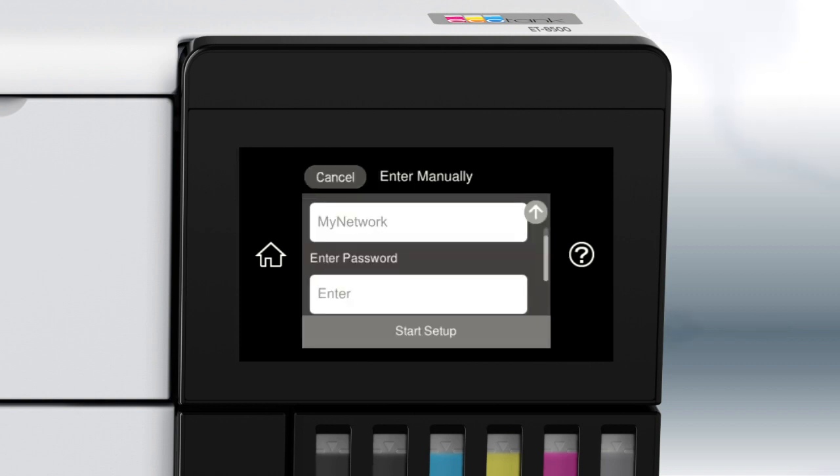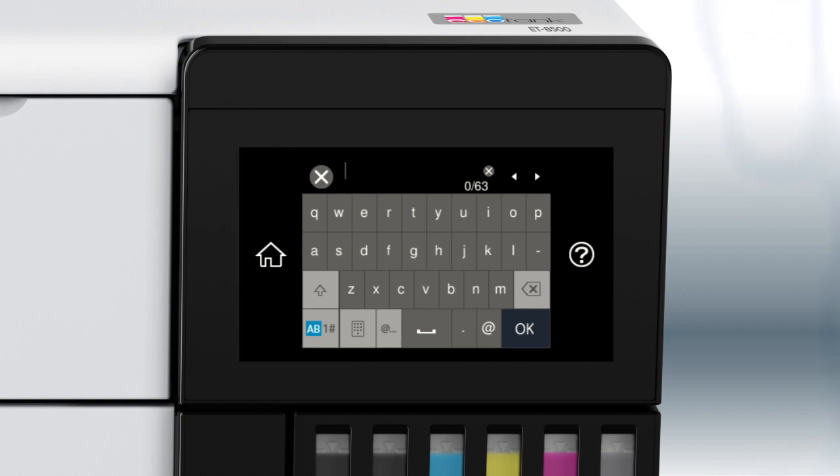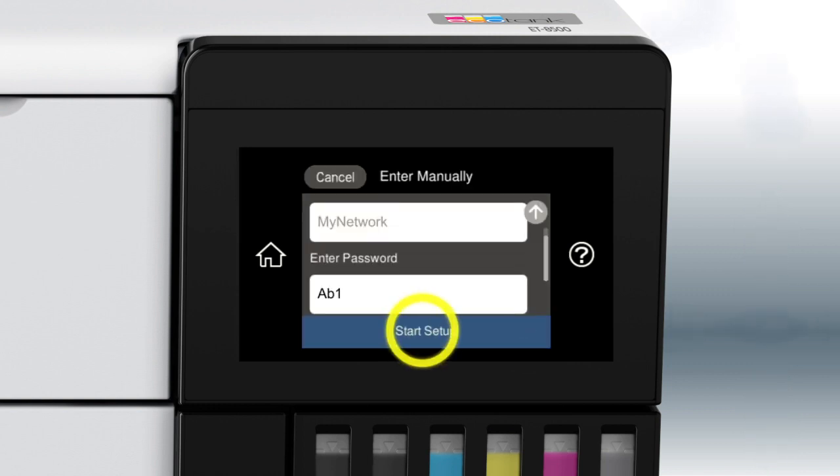Tap your network's name, then tap the Enter Password field and enter your wireless password. If your password contains upper or lowercase letters, be sure to enter them in the correct case. Tap this icon to enter uppercase letters, or this icon to enter numbers or symbols. Tap this icon to enter a space, or this icon to delete characters. When you're done entering your password, tap OK.